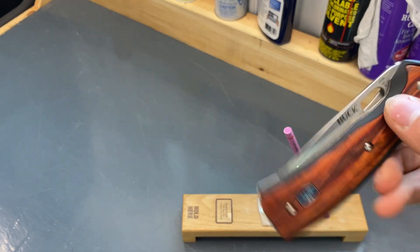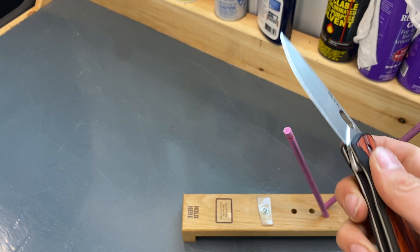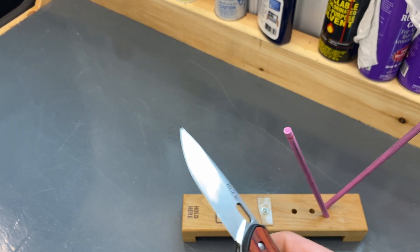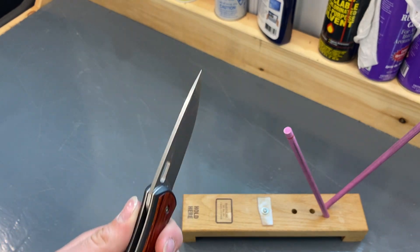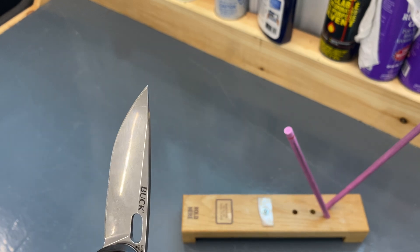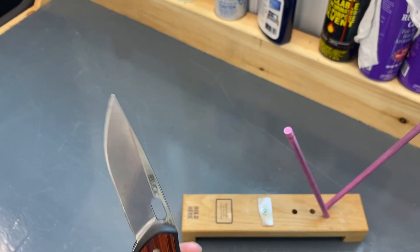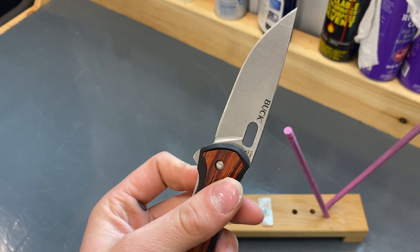Don't forget to like and subscribe. I don't know what questions you guys are going to have about the knife, so it's kind of hard to do a review. I'm new to this reviewing thing. And I'm really thankful that we did hit a hundred subs. So if you guys did enjoy this video, don't forget to like and subscribe. Thanks for watching guys, bye.